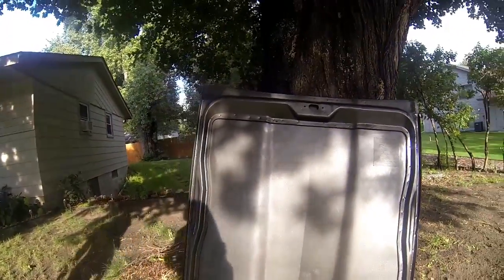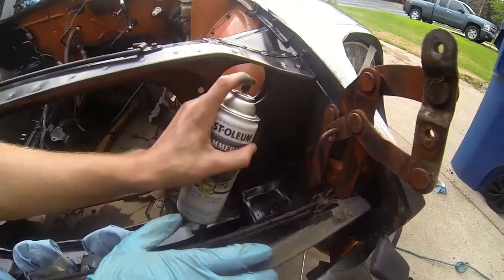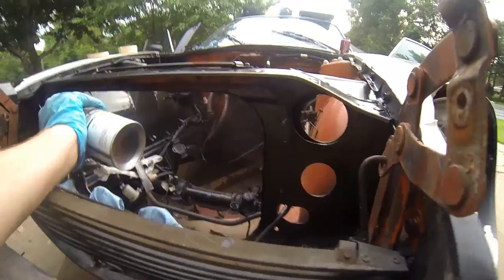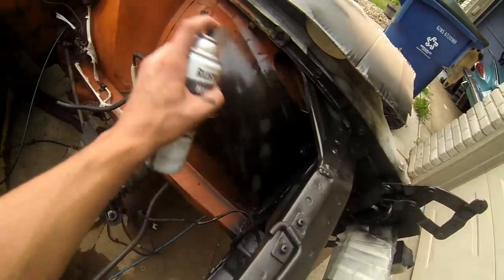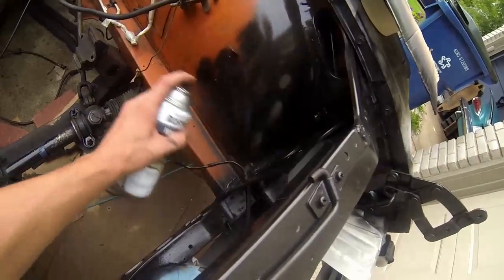I think that's good enough. Left-handed painting is hard when you're right-handed. Yeah, it is. It's about to rain so we're just going to use up the rest of this can.